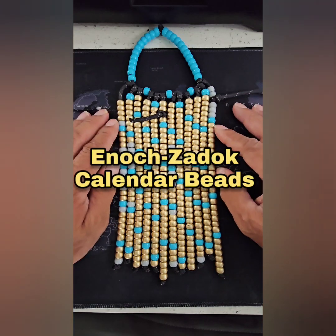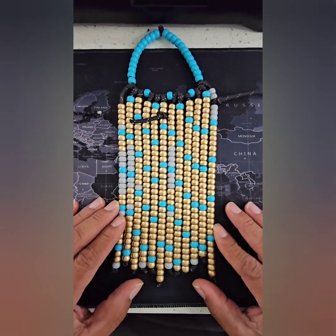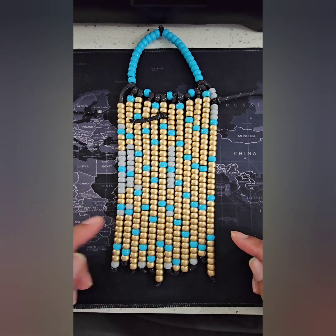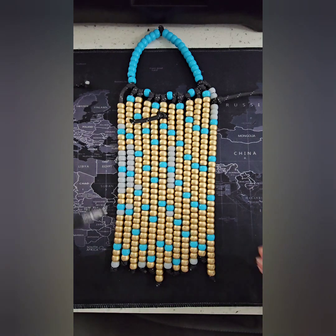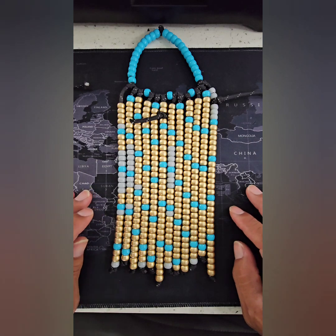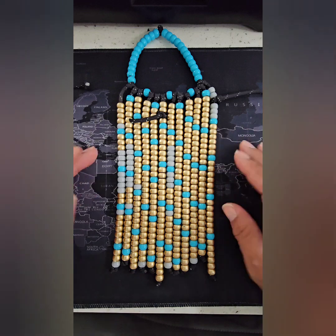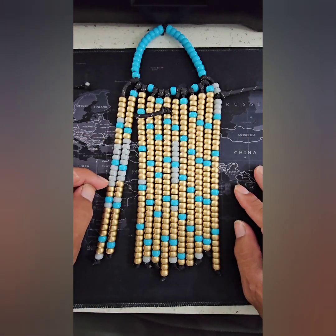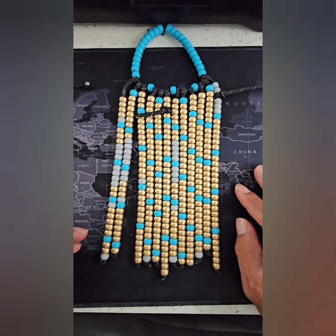Shalom everyone, this is Brother Jimmy, aka Ambassadors of Yah. I have here before you one of our calendar beads. I just wanted to show you how to use it so that when you get these, you know how to keep your days and number your days as we're told in scripture. No sense having something as a memorabilia and not even knowing how to use it. Make sure you have it oriented in the way that I have it here, where you see these two strands of different colors right next to each other.